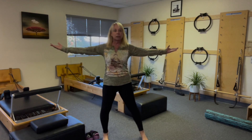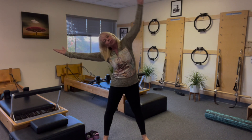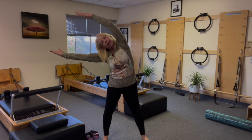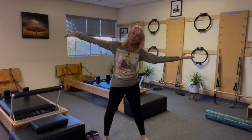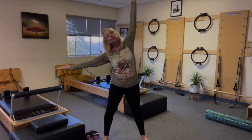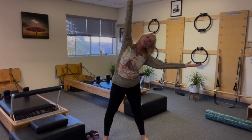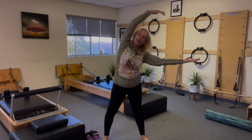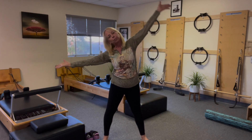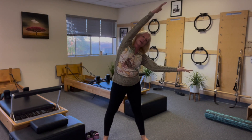Arms out to the side, palms turn up. I'm going to open my legs and take myself back so you can see me, feet a little bit wider. And go over — this is the lateral side of the body. Come back up. Feels good, but sometimes we feel stiff. And back up. Again, over — reach, reach, reach — and back up. Again, over, stretch, go, go, go. Oh, that feels really good. One more each side, breathe. Last one, and up. Good.